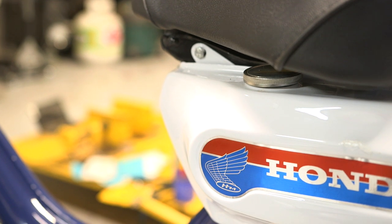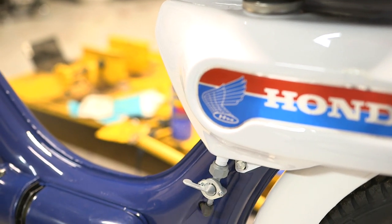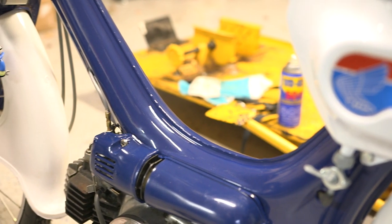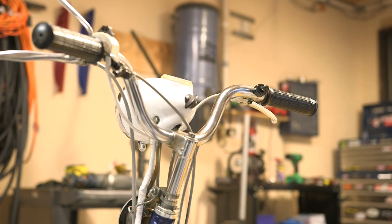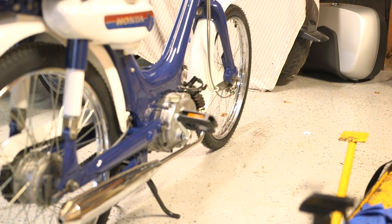We brought this little moped home from a damp barn — it was quite rusty and falling apart — and from this day forward it's probably going to lead a pretty cushy life in my basement. Incidentally, in that same barn there is a 1985 Yamaha Maxim 700, so my next project might be resurrecting that old machine as well.